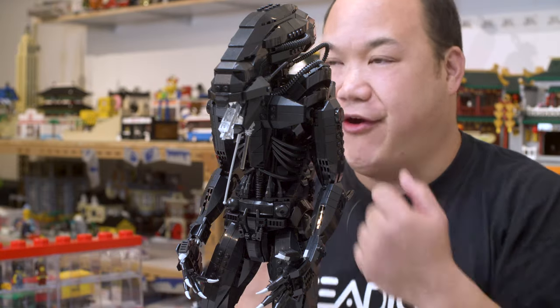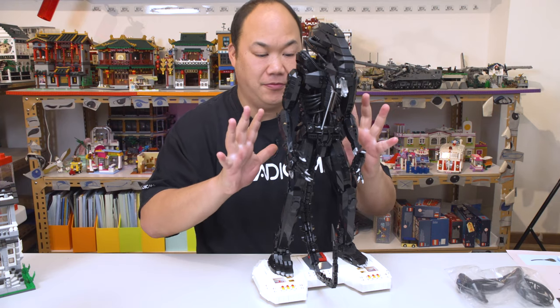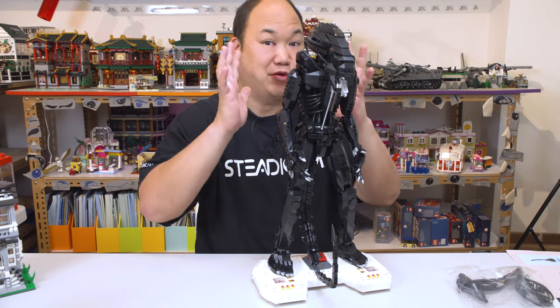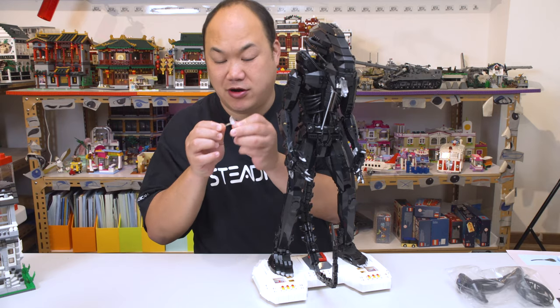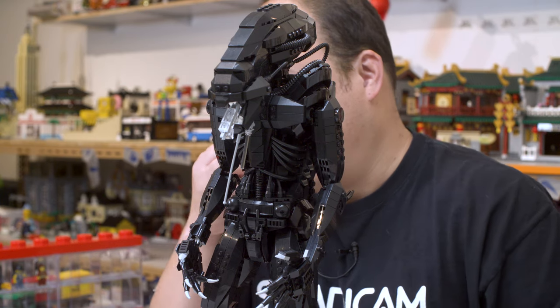Does this thing look scary or what? Don't fall down. If you blow on this thing, this thing will tip over. This piece here is like a snot.